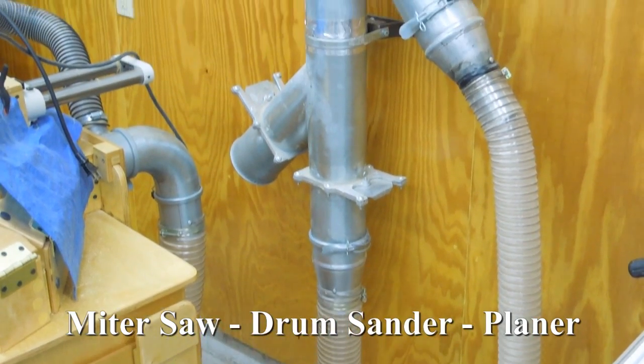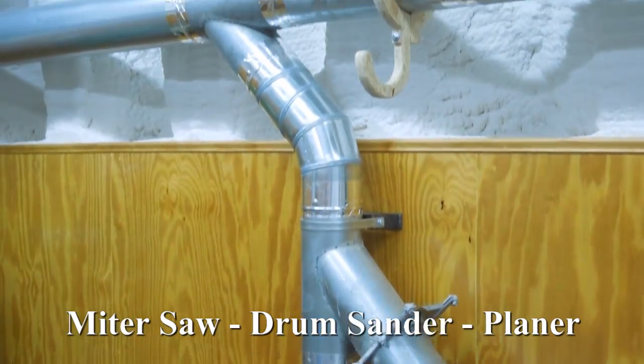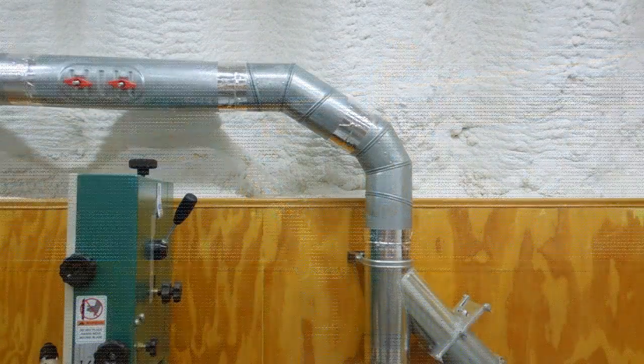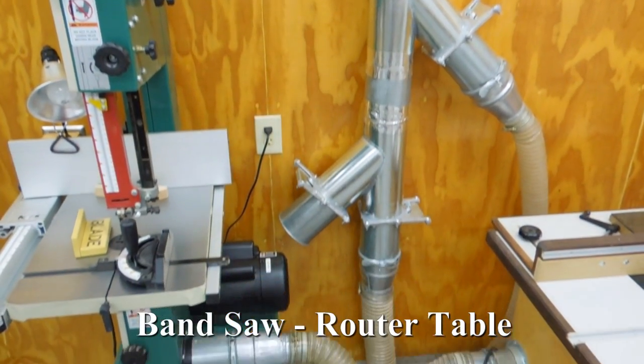The dust collector is attached to the steel building, as is the metal duct. The steel building is grounded. All electrical equipment is grounded. My dust collector is 1.5 horsepower rated at 750 CFM at 8 inches of water.